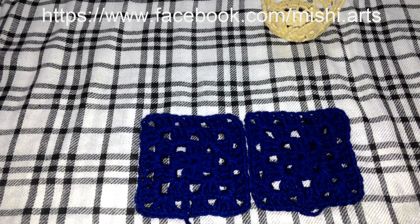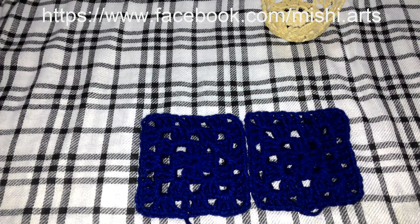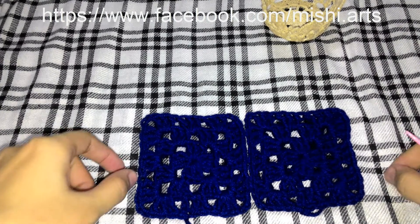Assalamu alaikum. Welcome to Mishi Arts video tutorials. In this video tutorial, I am going to show you how to join the granny squares.